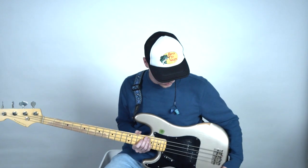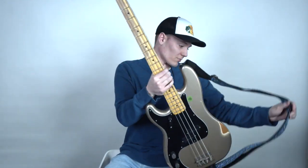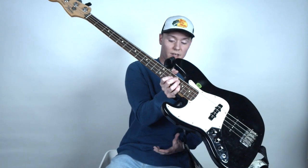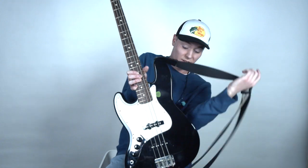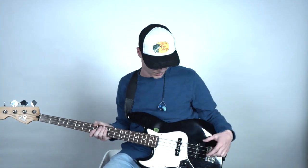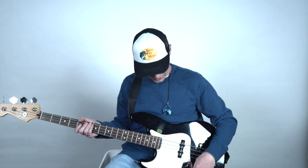The next bass I'm going to show you is a Fender Jazz bass. This is pretty similar to a precision bass. The only difference is that this one has two pickups — it's got a neck pickup and a bridge pickup. So there are a few more tonal options with this bass.